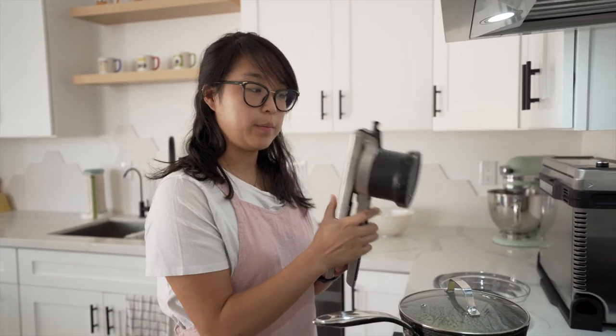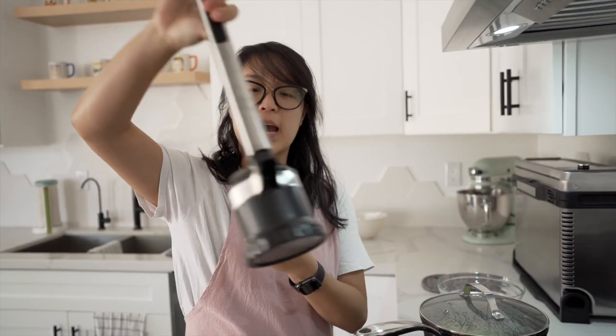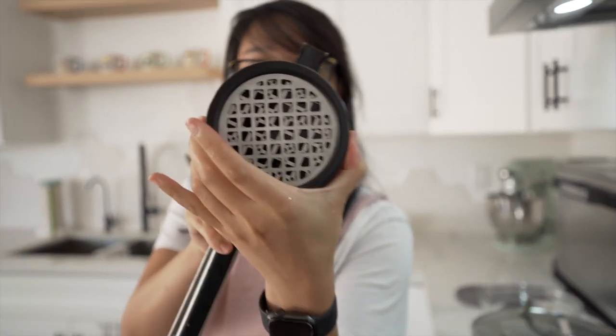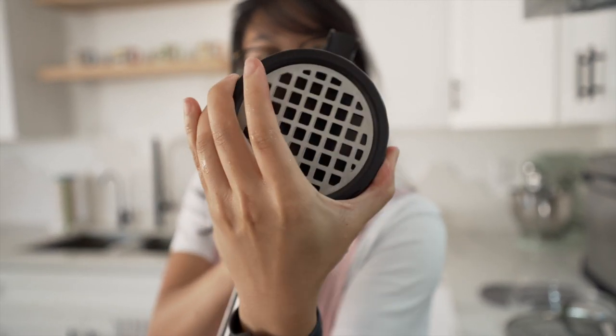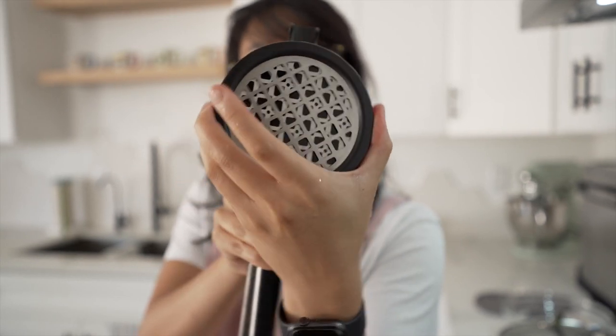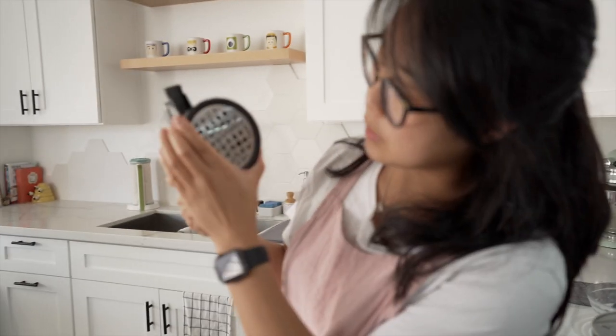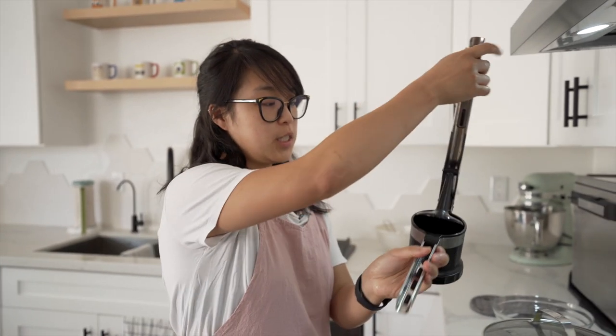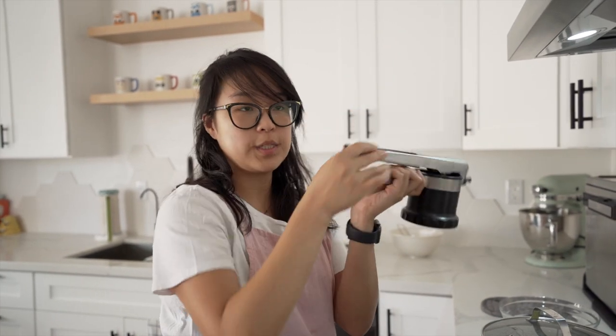While this is steaming, I'll talk about our potato ricer — this is OXO and it has different sizes depending on how chunky or lumpy you want your potatoes. We are going to go to the finest setting. Essentially, you just put potatoes in there and squeeze it out and then it's nice and silky. Alternatively, you can just use a potato masher, a fork, or a big spoon — which is what we used to use before we got this.